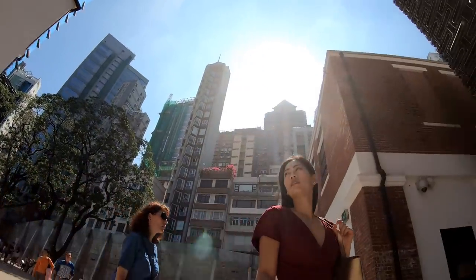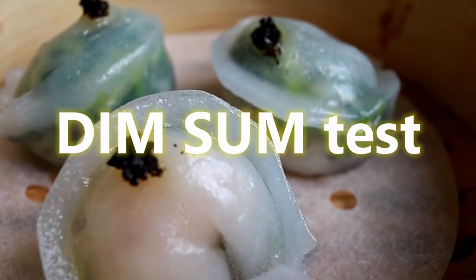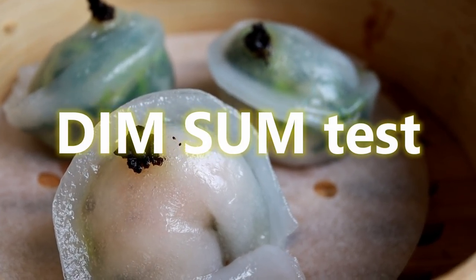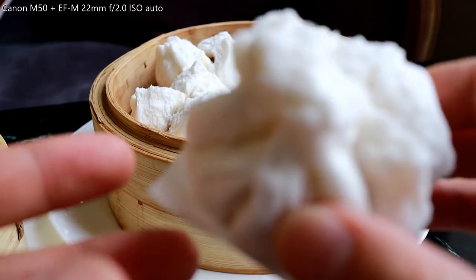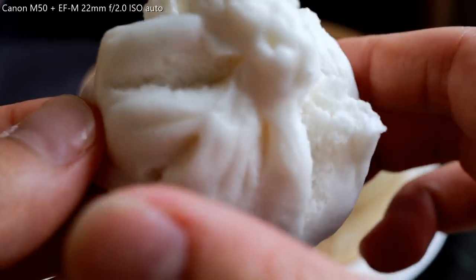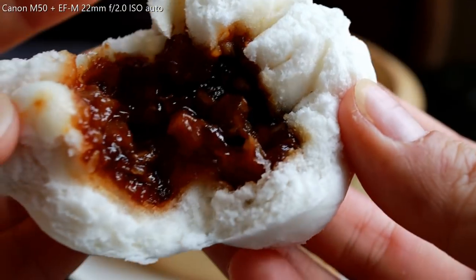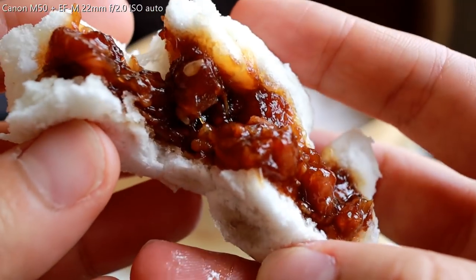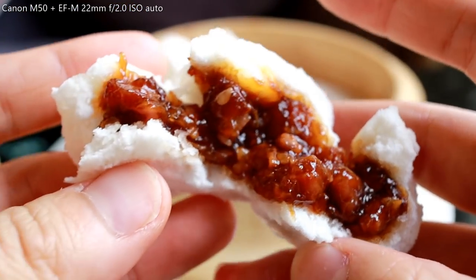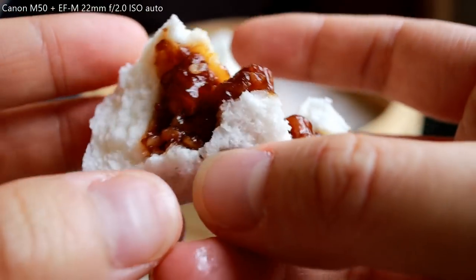Let me take you guys around Central Police Station and explore with this lens. First, we test it out with dim sum, which is the most popular kind of dish in Hong Kong — basically little buns and little dishes you can enjoy for brunch. Here I am with cha siu bao, the barbecue pork bun. Look at that — so juicy! This 22mm lens can really capture the essence and juiciness of this barbecue pork bun.